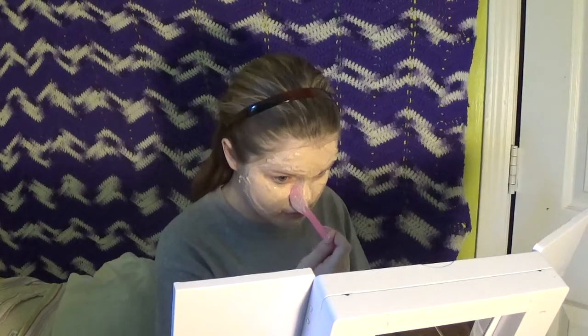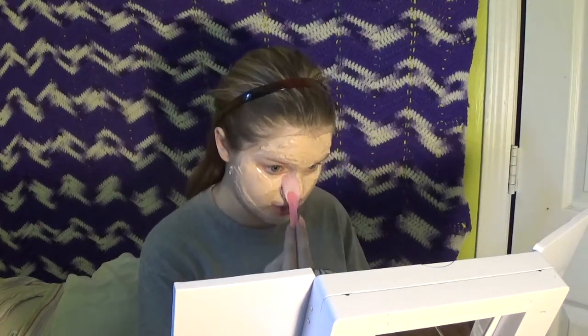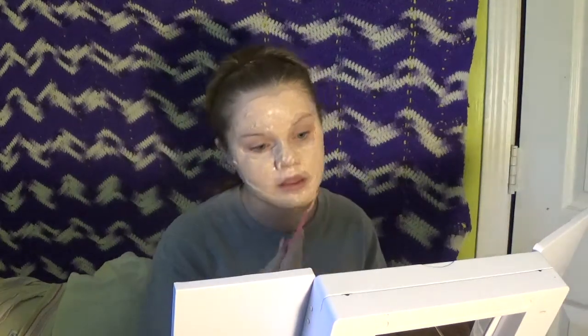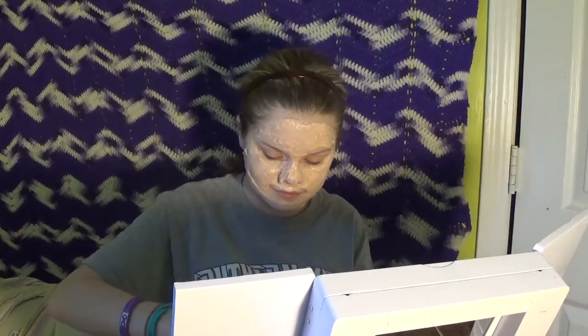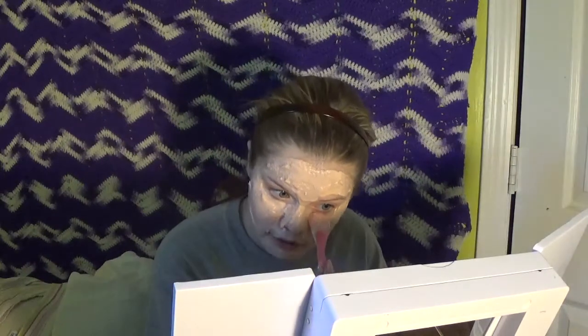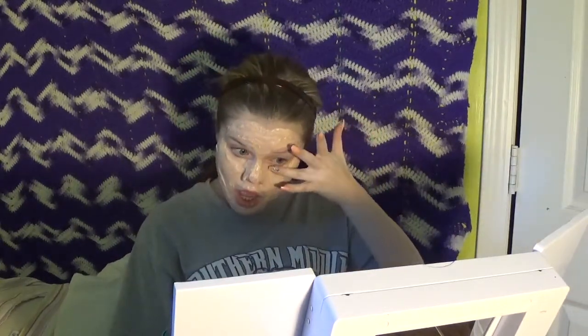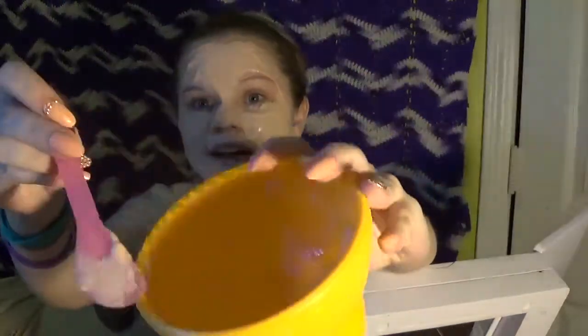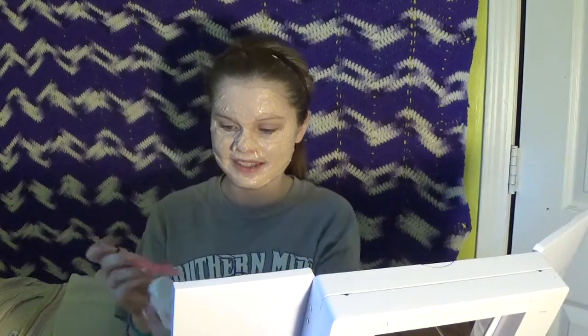Nothing about CF is fun really, but the people that you meet — that part is amazing, honestly. CF families and people that have CF are some of the most genuine people I've met in my life, just because they go through what you go through. They are strong like you — they know exactly what you're going through. I just used all of the mask — I used it all.